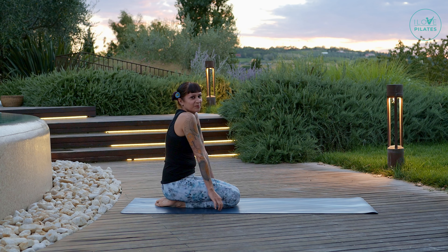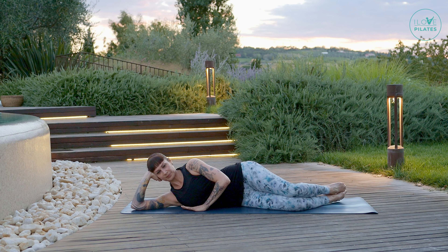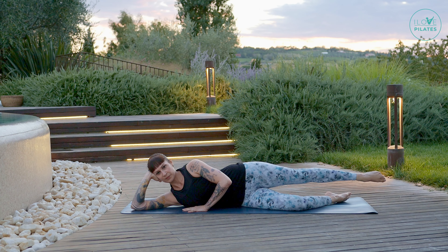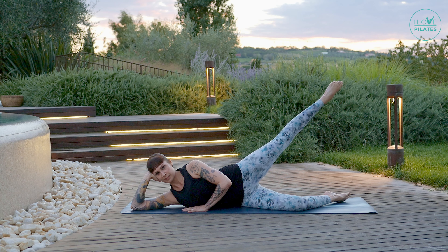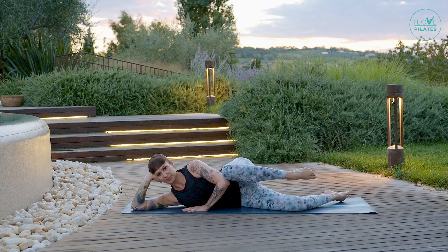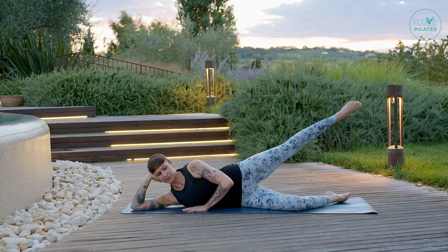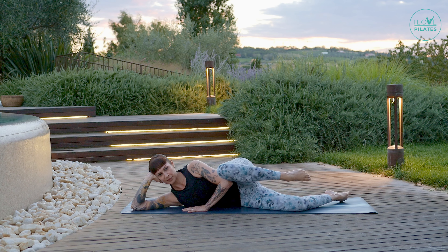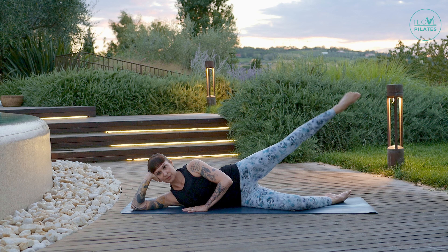Now let's lie on our left side. Support your head and extend your right leg in line with your torso. Inhale here and exhale bend your knee forward, inhale press back, exhale up and down. Let's do this little combo — forward bend and stretch, up and down. Stabilize your pelvis using your glutes and your abdominals. Point your toes — up and down, bend and stretch, up and down. Bend and stretch — up and down.